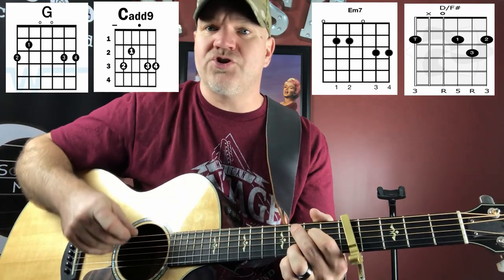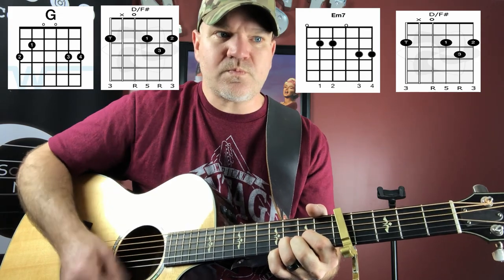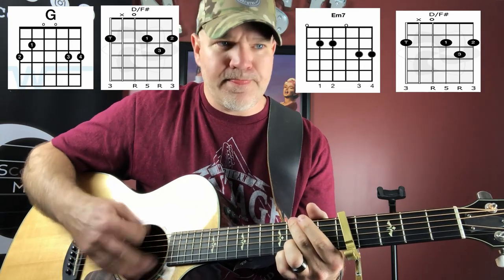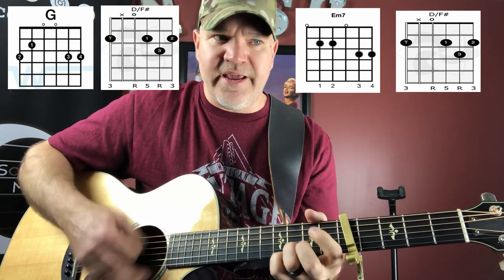Let's go over the intro. He kind of just takes the G to the D to the E minor to the D — does that twice — then to the G to the D to the E minor to the D.